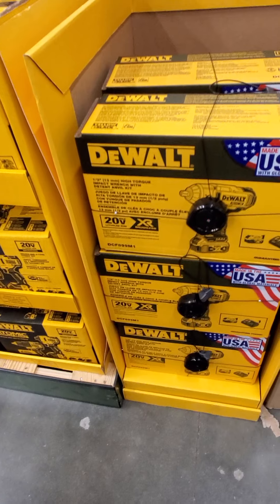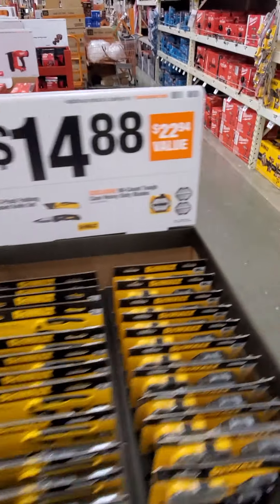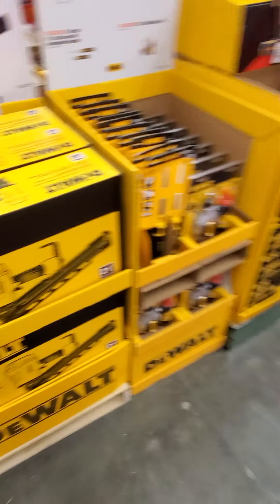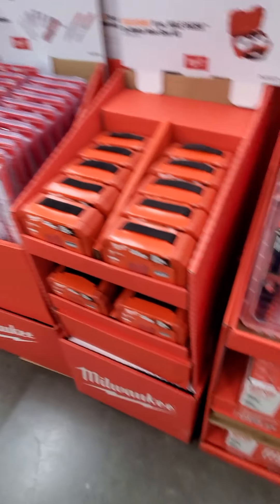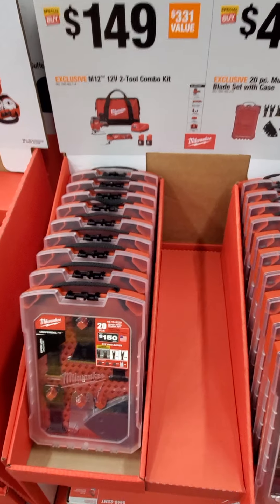So we got the Surge quarter-inch, got the compact router. Some of the DeWalt stuff here, and we got some Ryobi.